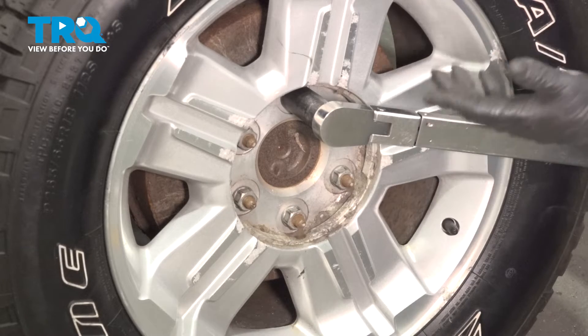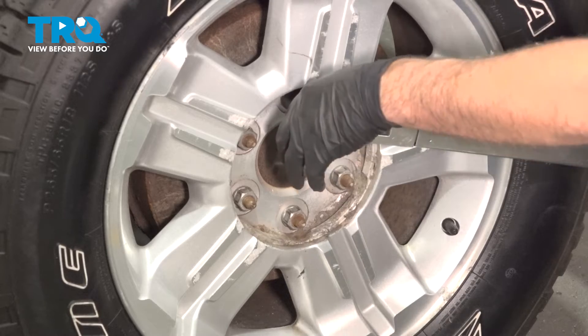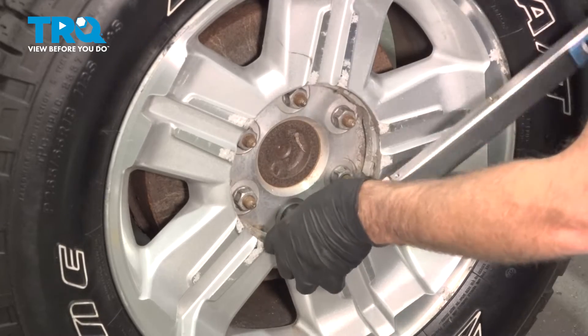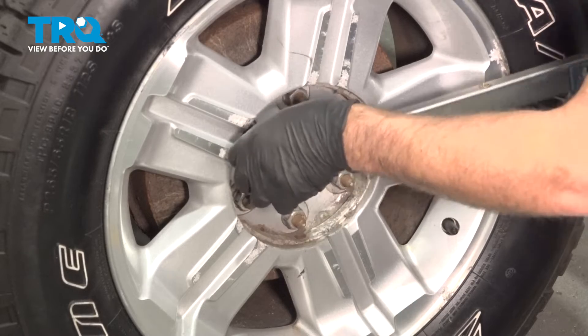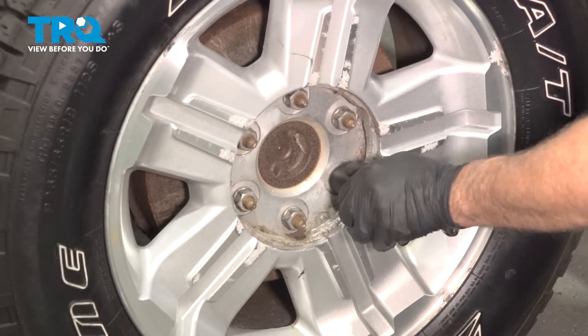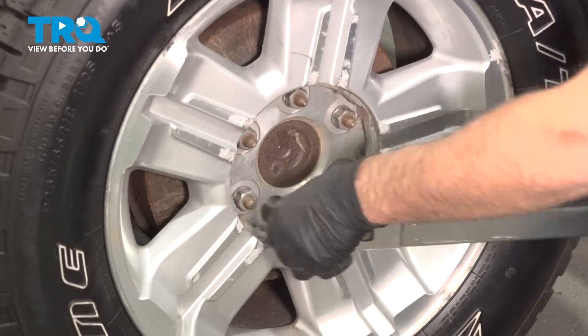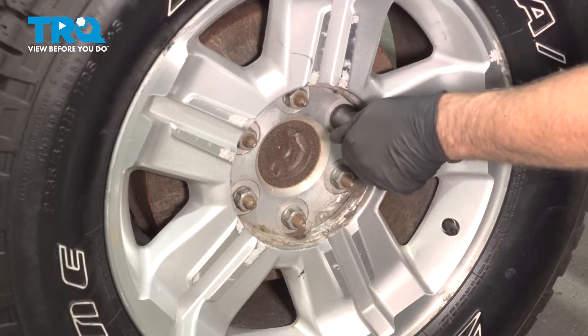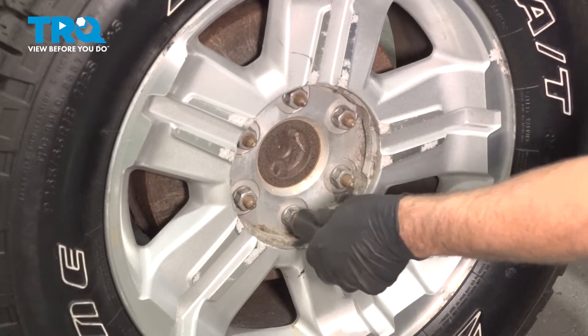Now we're gonna torque the lug nuts to 140 foot-pounds in a cross pattern to tighten the wheel down evenly. Just go around again and double-check.